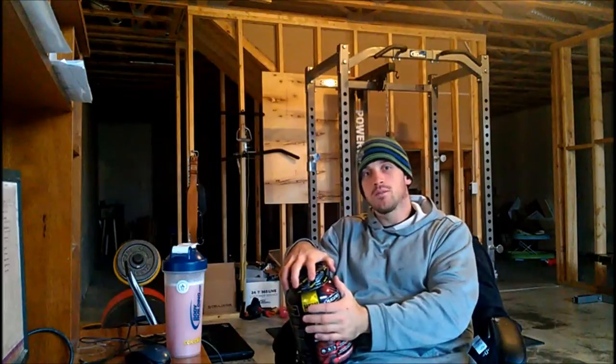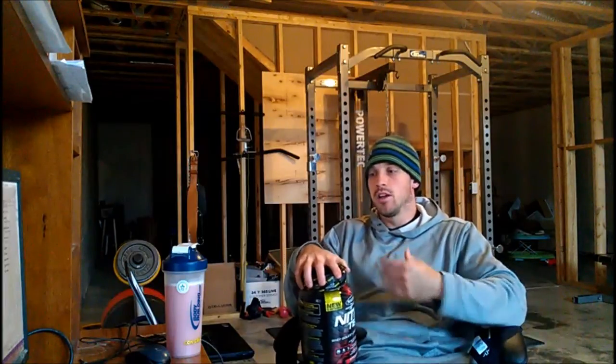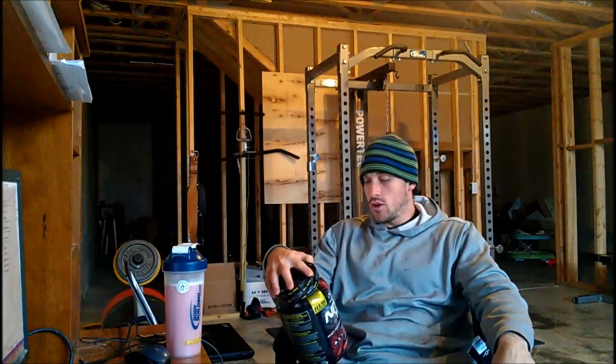I've found lately with my own training that consuming something that has some substance to it — some protein, some creatine — during my workout actually gives me more energy than a caffeine boost from a pre-workout. So I'm drinking it during my workout, a little bit before; I'll drink about half before and then the rest throughout my workout.